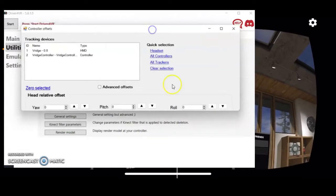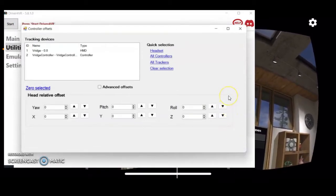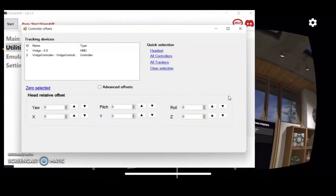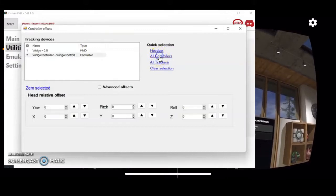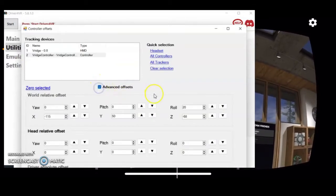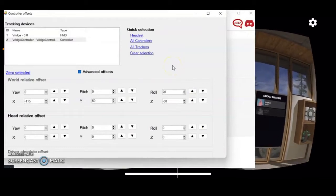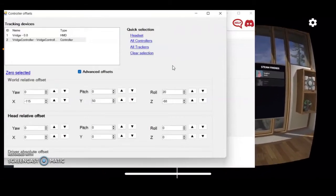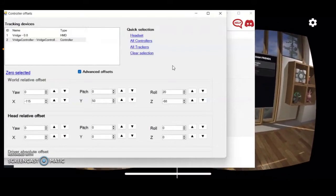Once you've set tracking, go to Utilities and then to Controller Shift and Offset. In this window you'll see all the devices connected and launched in virtual reality. I have two: the VR view and the controller. Click on 'All Controllers' so it gets selected automatically, then hit Advanced Offsets for more options. The key setting to focus on is World Relative Offset.